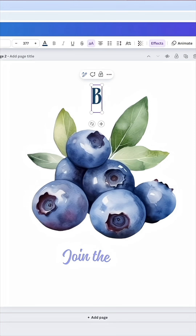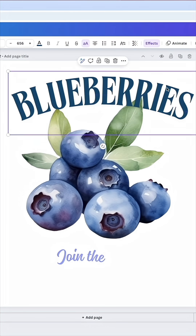Let's try just 'Blueberries' here. That look has a really nice vintage feel.